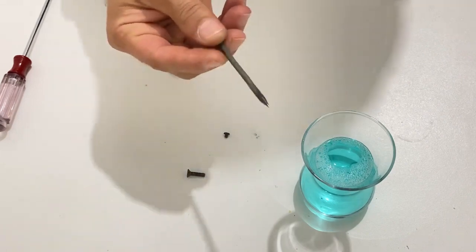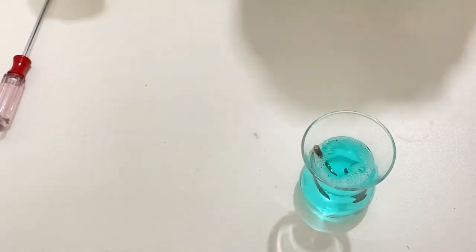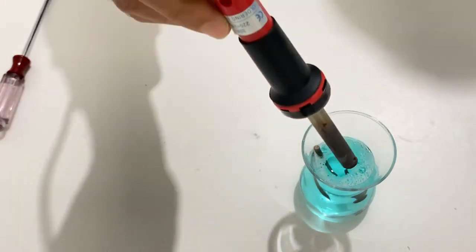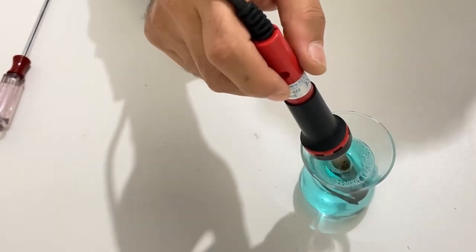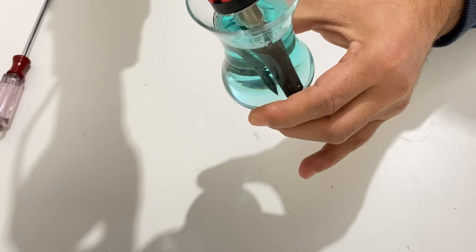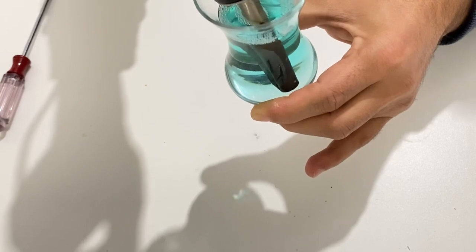I will put the tip inside the glass, and the screws as well. I will also put the main part of the soldering iron inside it, and we will wait about 10 to 15 minutes. As you can see, it starts to work — you can see the bubbles. It will slowly clean the iron, and after 15 to 20 minutes we will wash all of the parts with water.